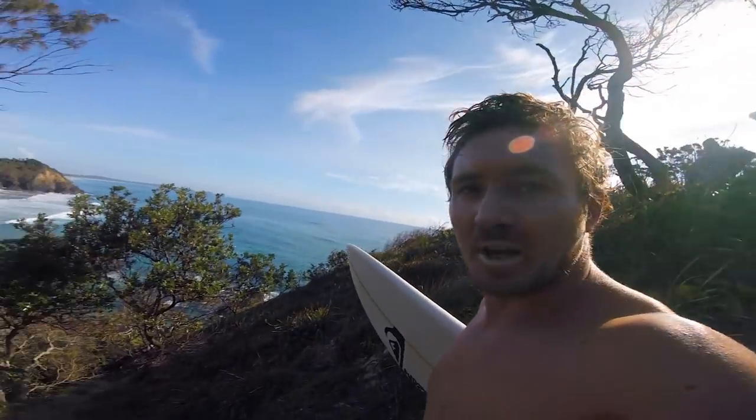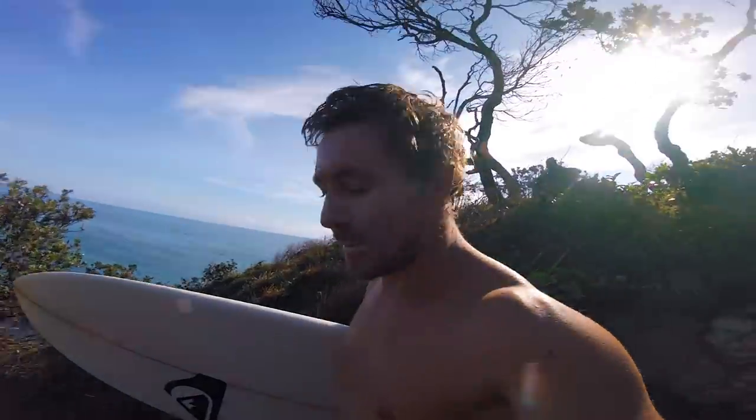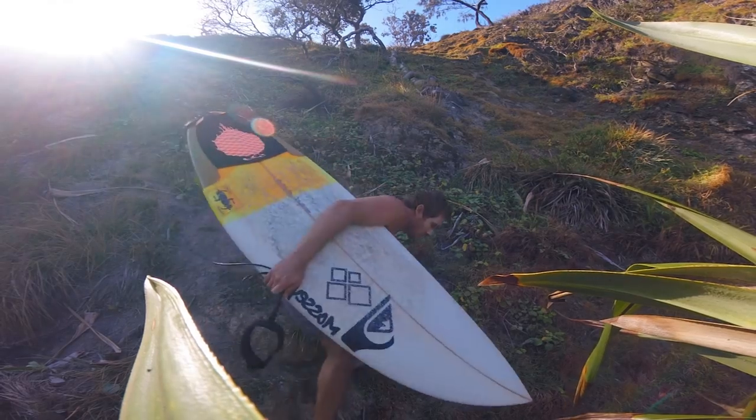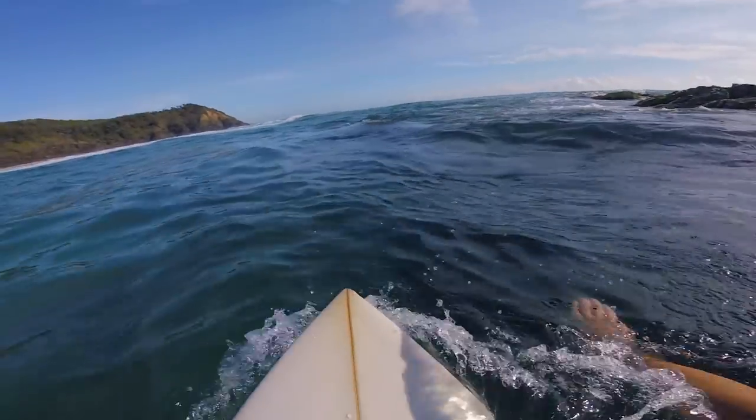Straight through that gap there's a humongous bait ball. Oh, dolphins just there too - maybe get some more dolphin footage. It looks really fun.